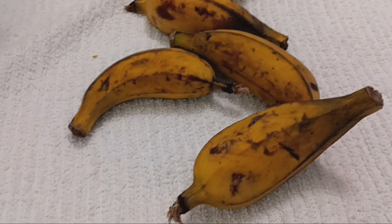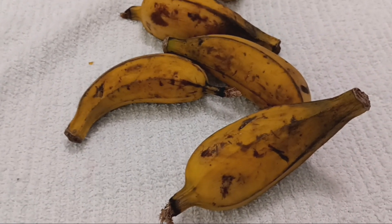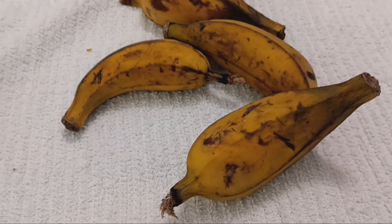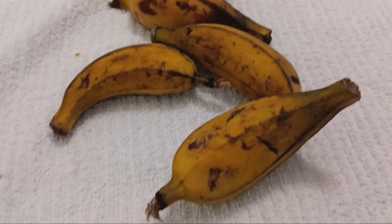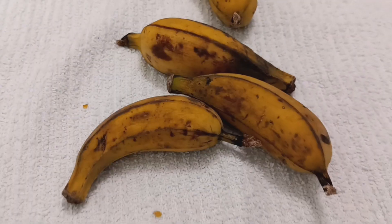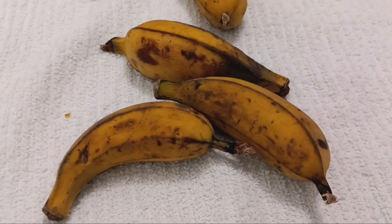They're so good though. I don't really like bananas from the store that much, to be quite honest. I really don't like them when they're ripe at all — I think they taste kind of gross. These are good. Everything that's homegrown tastes so much better.